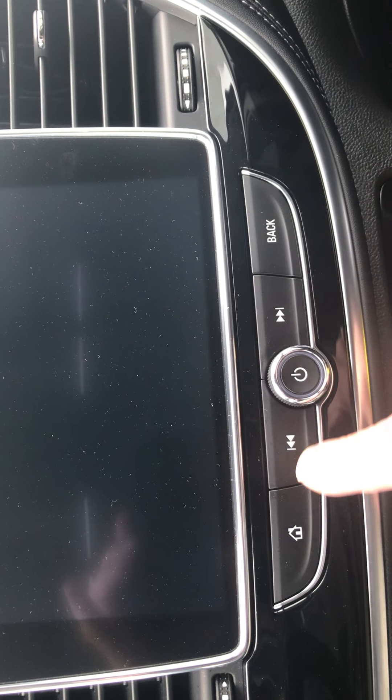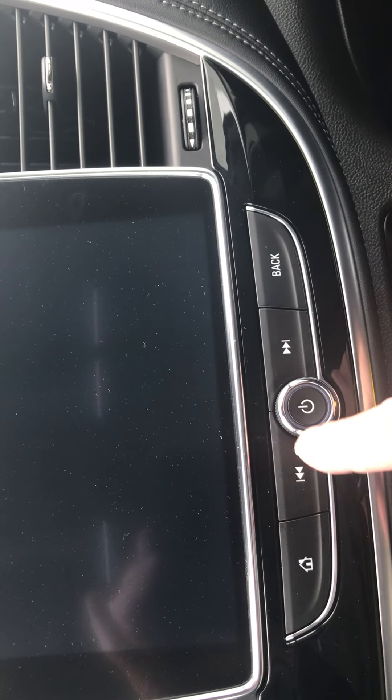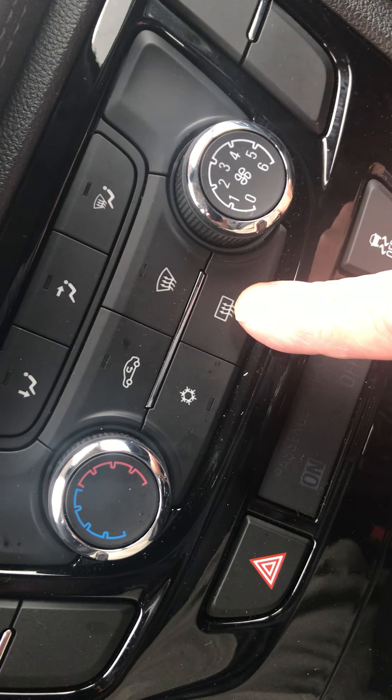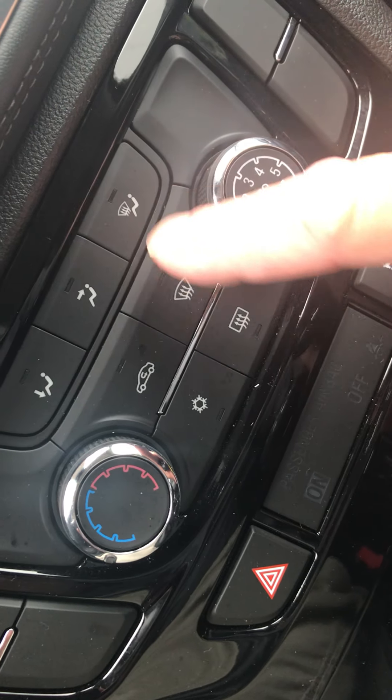Your radio controls are all right here — on/off button, my homepage which gives me things on my screen, and seek and scan. Your air controls include fan speed, cool-to-warm setting, air conditioning button, front and rear defroster, air circulation, and the other positions for where air comes from.